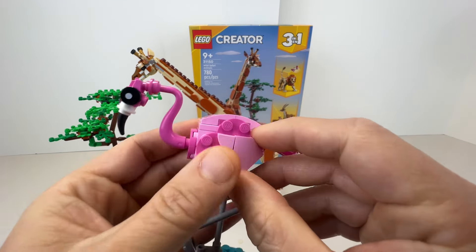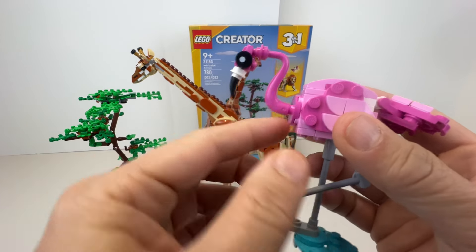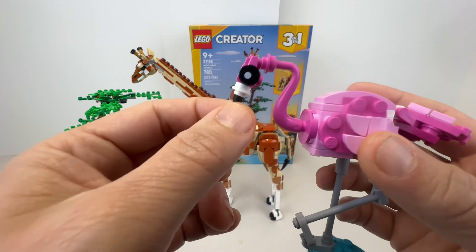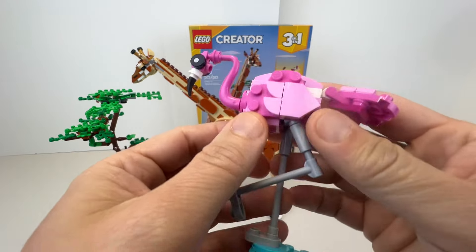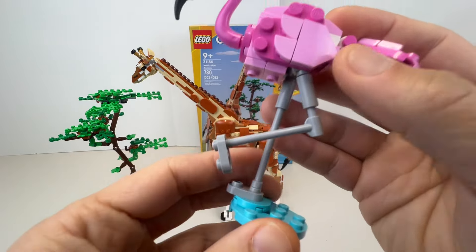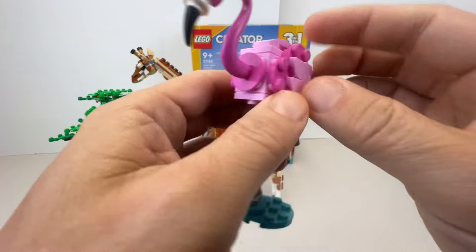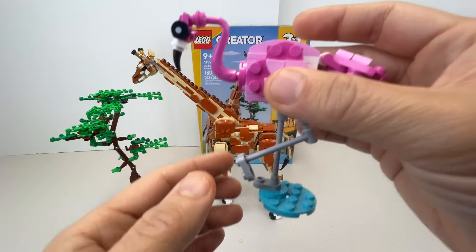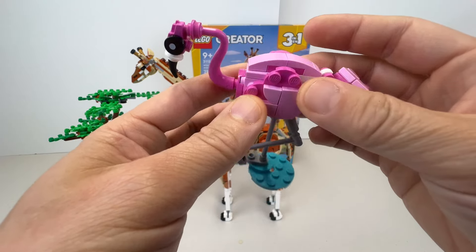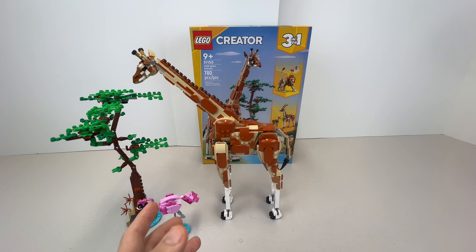The flamingo is not very posable — you can move the tail up or down, but the wings don't move, they're bricked in. It looks pretty cool though; I like the use of the LEGO brick elements, with black beak and nice eyes. You can see what they did with the legs — almost a stork-type leg design. Flamingos generally stay mostly in the water since they eat shrimp pretty much all day.